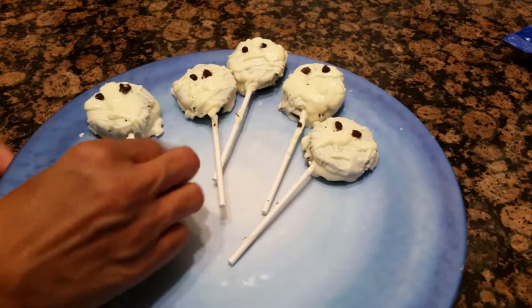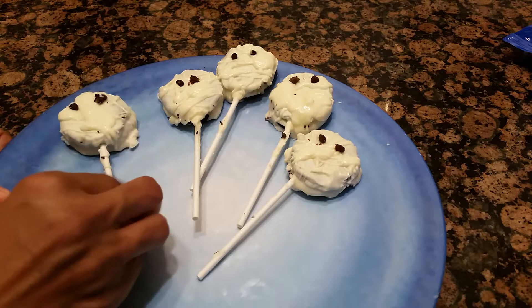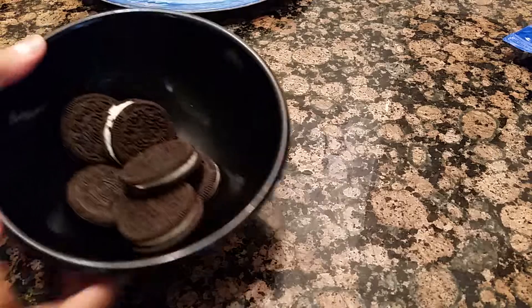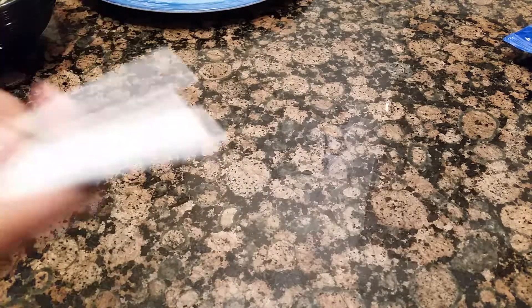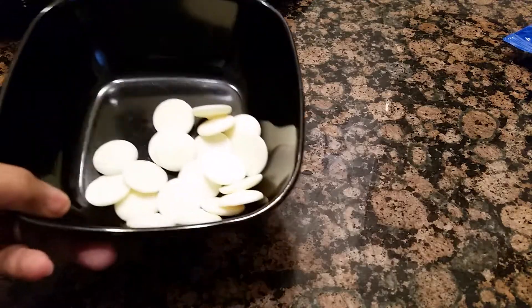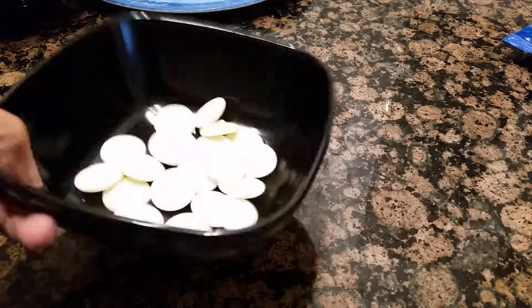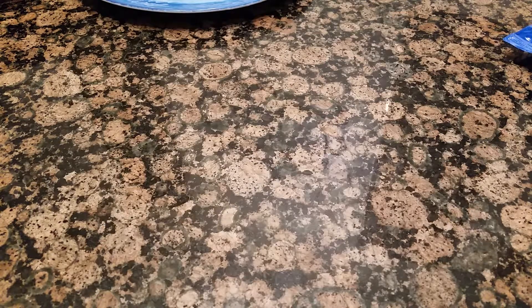Let's get started and see what we got. They're really cute and good. So what you're going to need is some Oreos, some lollipop sticks or whatever you want to put them in, and some of these little white chocolate discs that you melt. Or you can use chocolate.